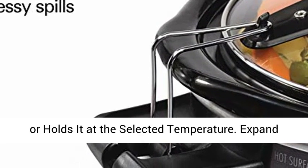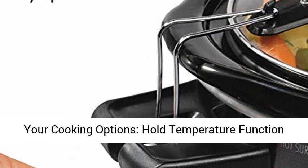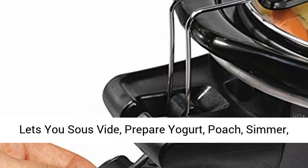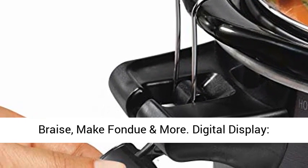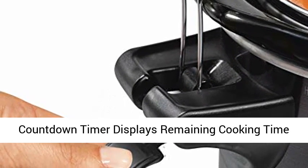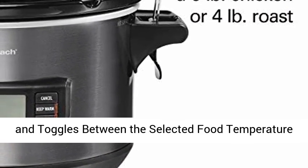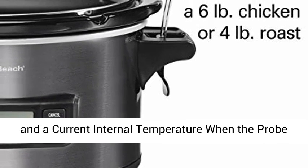Expand your cooking options: the hold temperature function lets you sous vide, prepare yogurt, poach, simmer, braise, make fondue and more. Digital display countdown timer displays remaining cooking time and toggles between the selected food temperature and the current internal temperature when the probe is in use.